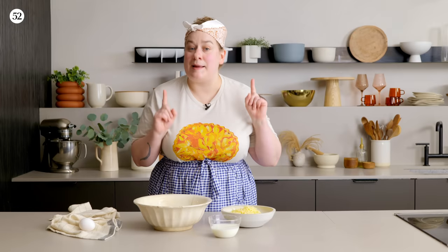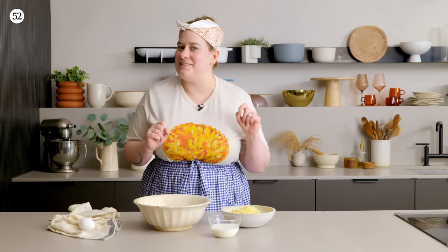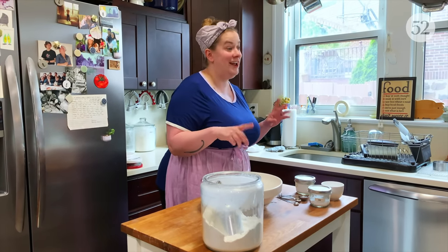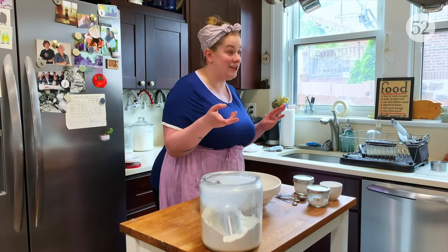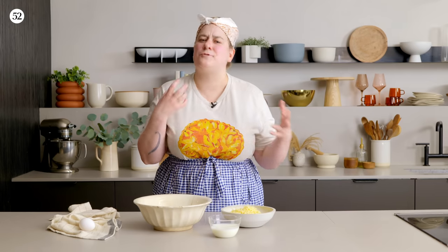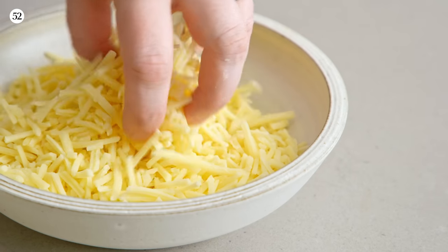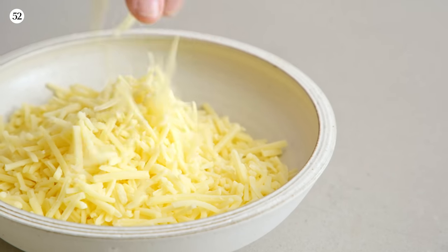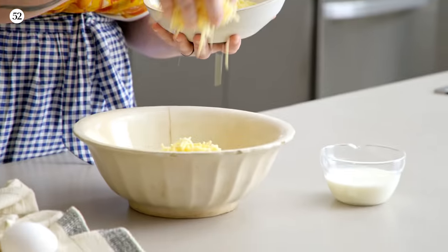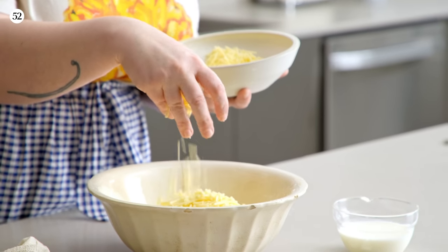I talked about this a little bit in my biscuit episode of Bake It Up a Notch that I did with my dad. I love to add savory ingredients — things like chives or scallions, and of course cheese. If you're going to add ingredients like this, do it after the fat is incorporated into the flour — you can add it right then before you add your wet ingredients.